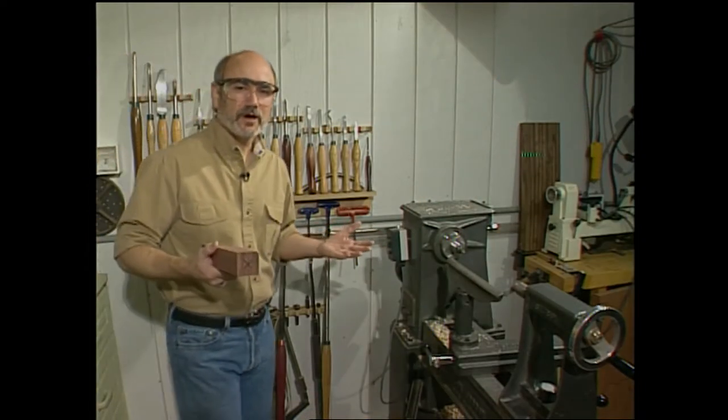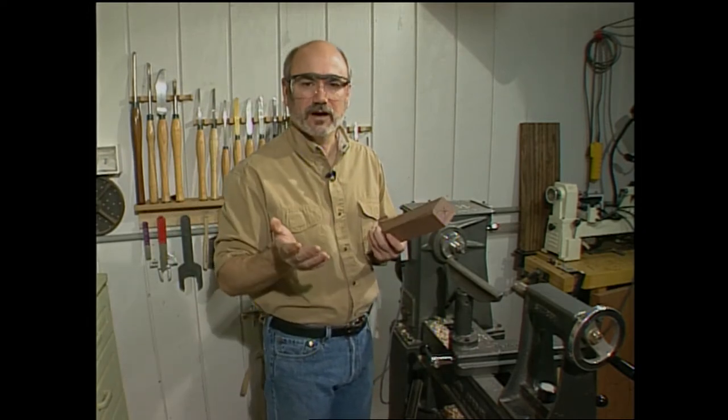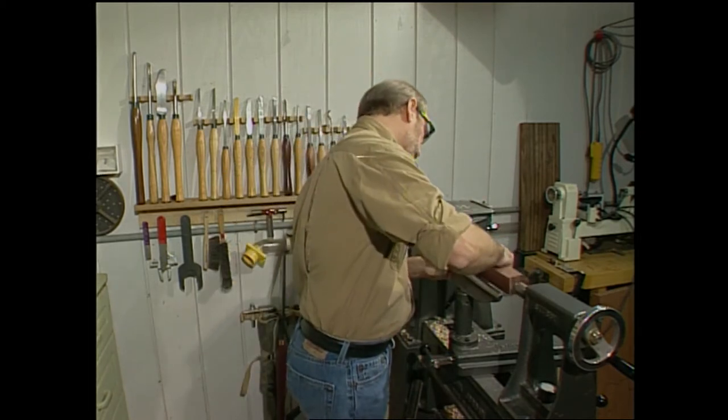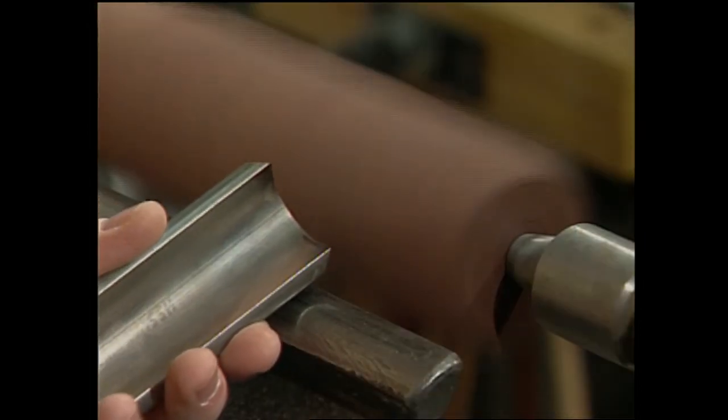When you're picking the wood out for your handle, make sure that you pick a hard wood with a straight grain — that way it'll last a long time and not split. Purple heart is a really good wood for that. Purple heart comes from South America and it's a very popular wood; people make quite a few things out of it. We're going to mount this on the lathe and rough it out to prepare the blank for drilling.